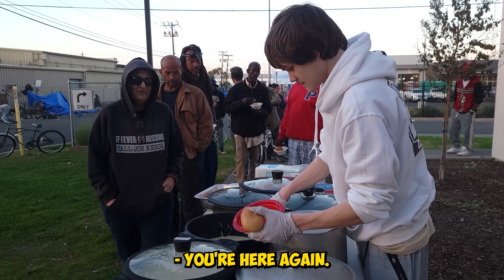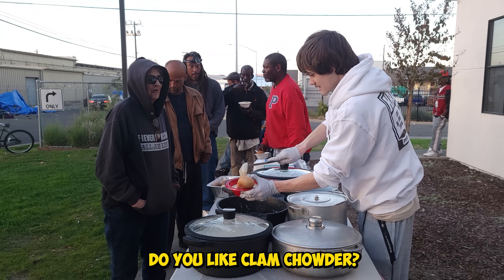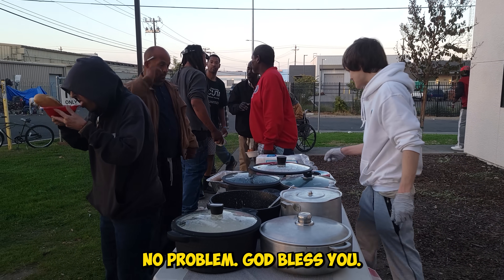How's your day? Excellent. You're here again — you like clam chowder? Yes sir, it's all right. Thank you. No problem. God bless you.